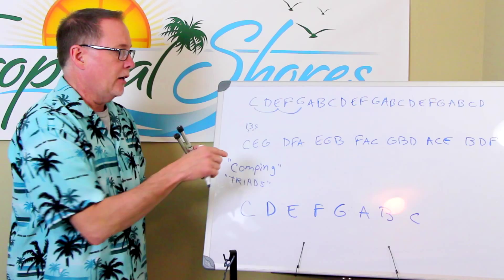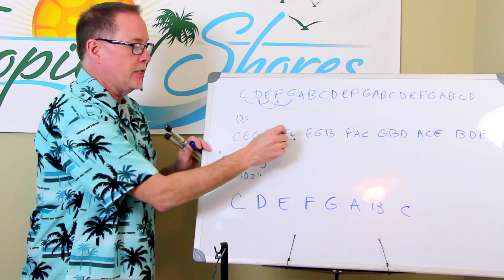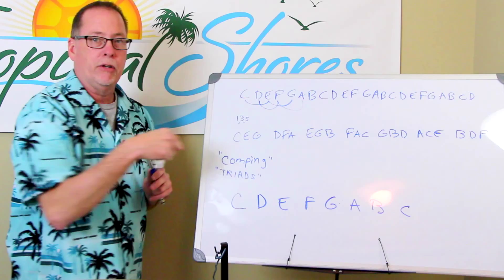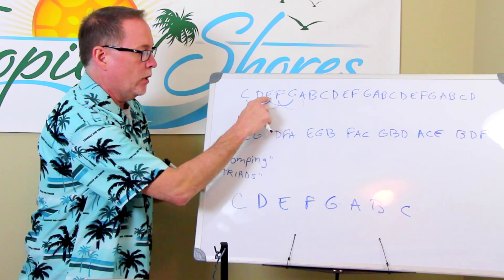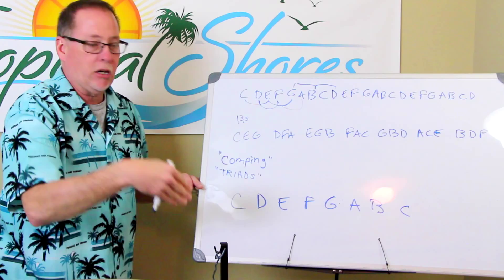If I wanted to do the next one, I do the same thing. I go to D — D becomes the one now. D, then the three, then the five — now I have D, F, A. You do that for every note. You go to every note and apply the one, three, and five. The note you start on is the one. Let's do G: G is the one, two, three, four, and five. So every chord has a one, three, and a five, depending on which note it is.